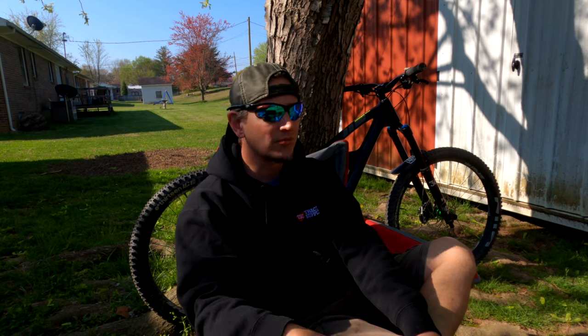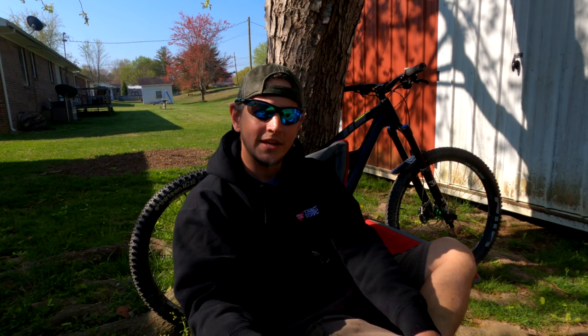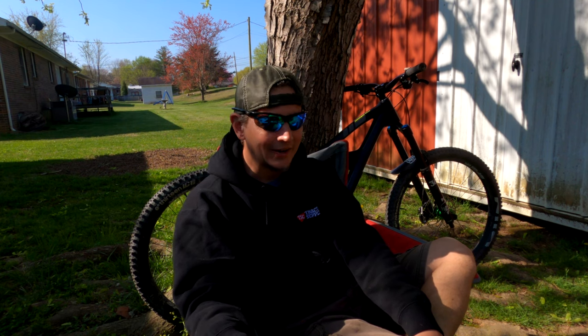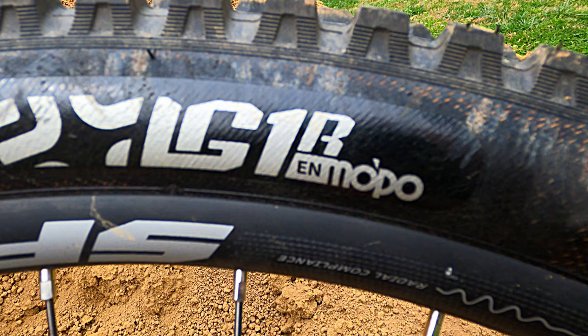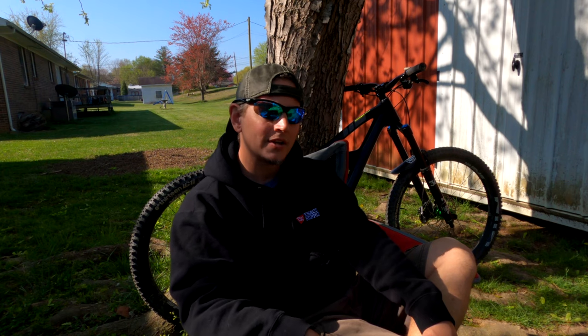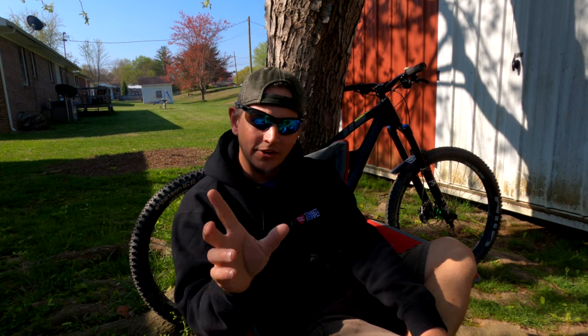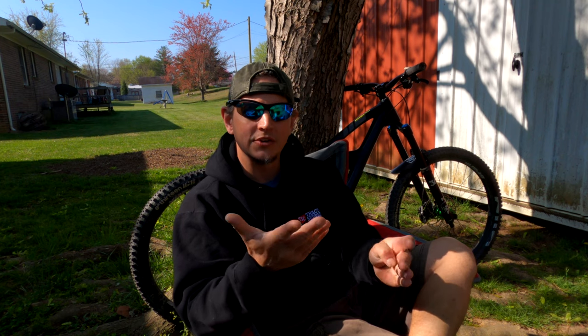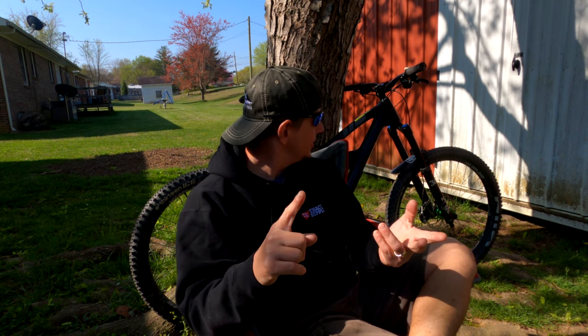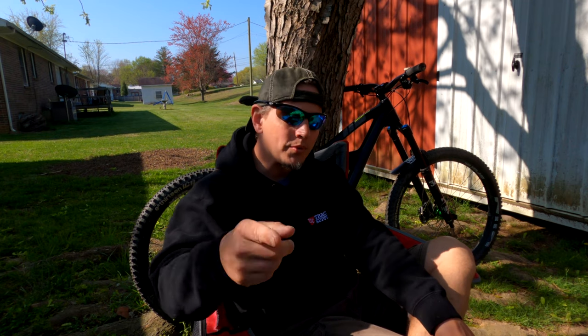If you're looking for a good tire this year or next year and you want a good option that hooks up real well and you're not super weight-conscious, e13 makes a killer tire. I highly recommend the new tread pattern like I have up front - it's really good and this is Mopo, their stickiest compound. In the video description I'll leave a link to e13's site. If you go to any of their tires and choose one to look at, there's a chart that shows you the casings, the different tread patterns, and all the specs in a neat little chart.